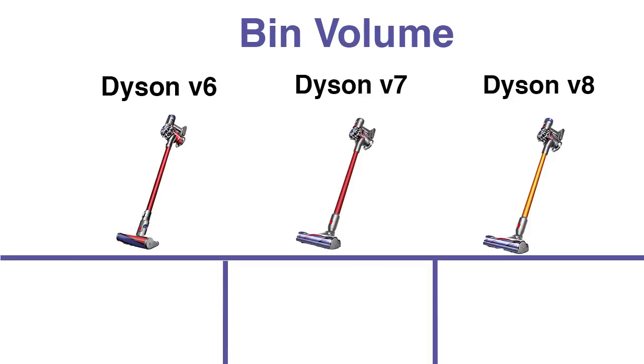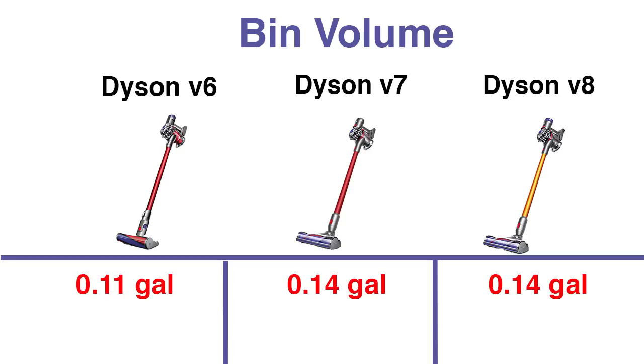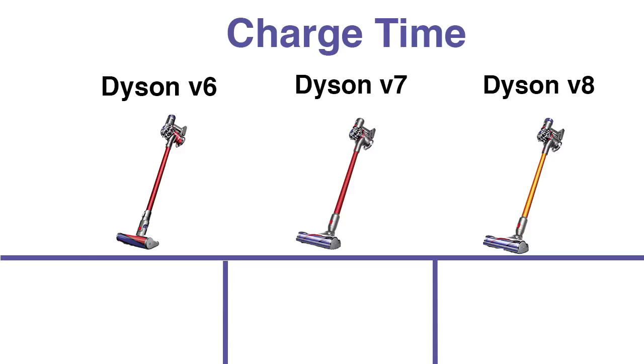The bin volume is roughly the same across all of them — exactly the same with the V7 and V8, while the V6 is slightly smaller at 0.11 gallons compared to 0.14 for the others. Charge time actually trends the other direction: the V6 takes 3.5 hours, the V7 takes four hours, and the V8 takes five hours to recharge, because it has a bigger motor and bigger battery doing more work.